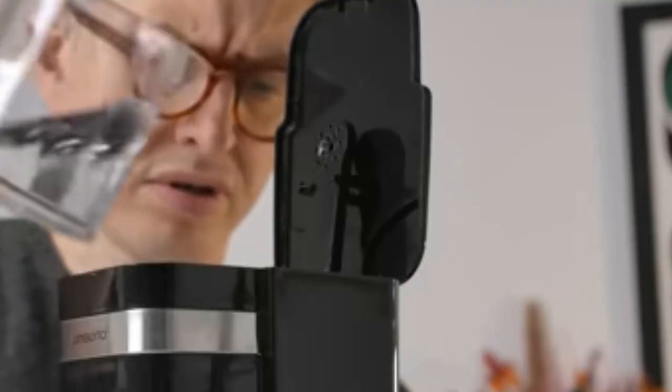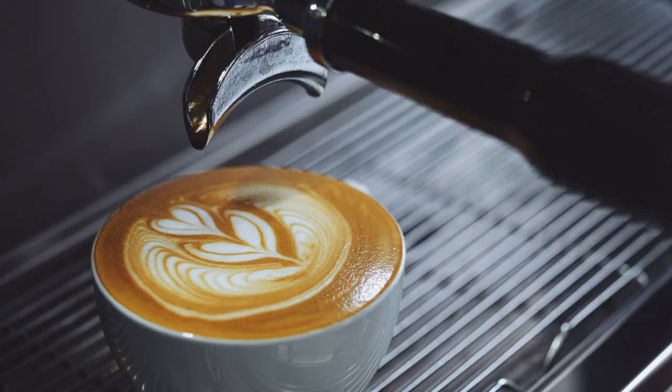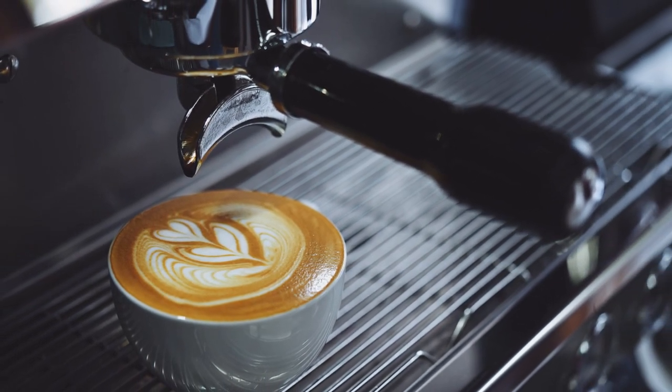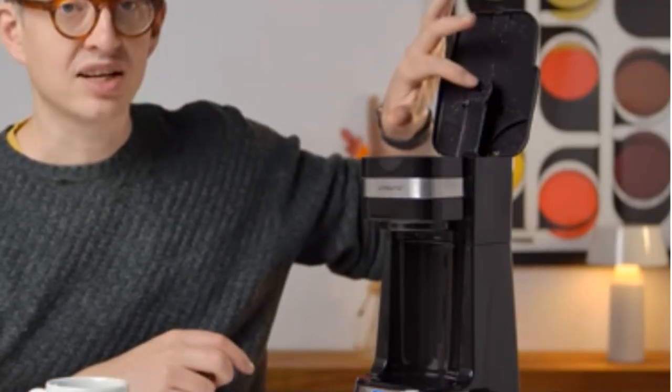A single-serve coffee maker with no pods allows you to ditch the disposable K-cups to keep your morning coffee more eco-friendly. They include many of the same options as other single-cup brewers, like different cup sizes and brew strengths. You can even get multipurpose machines that will make a variety of beverages like tea and other specialty coffees.